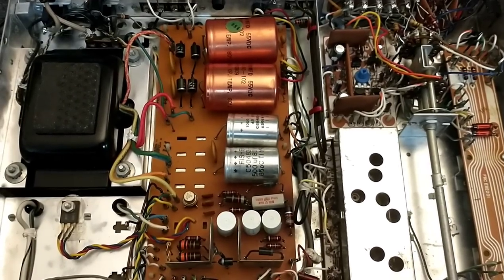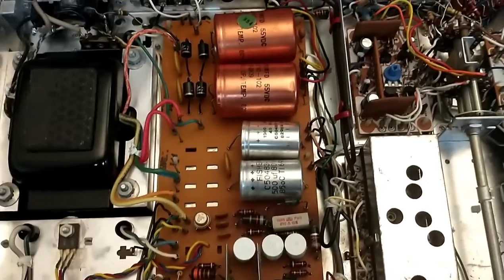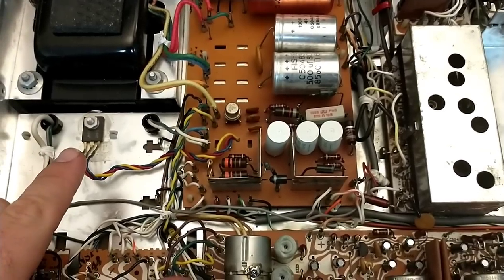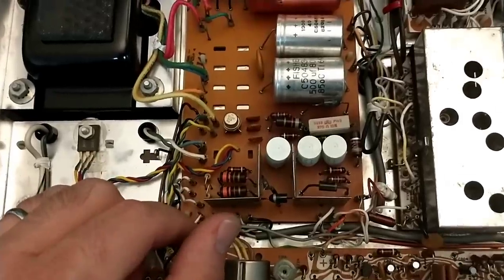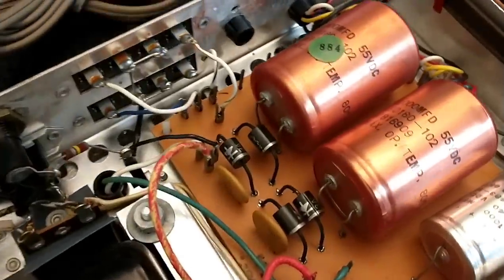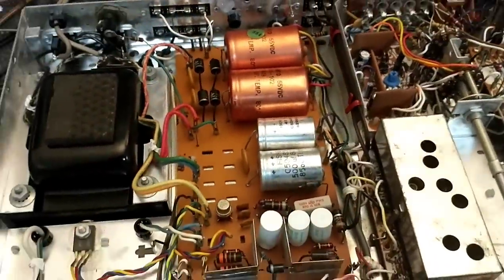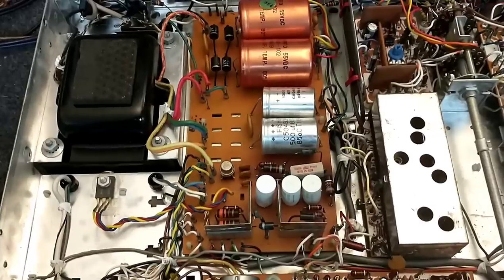This is the power supply board — pretty straightforward. You've got a zener diode establishing a regulated voltage, a driver transistor, and an output transistor. I believe this is all for the radio, providing a constant 12 volts. These caps don't look terrible — they're not bulging and they're still in good shape ESR-wise — but the owner requested that I change them all out, which is completely understandable.